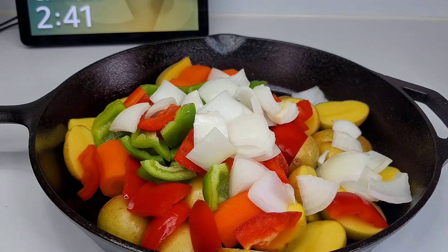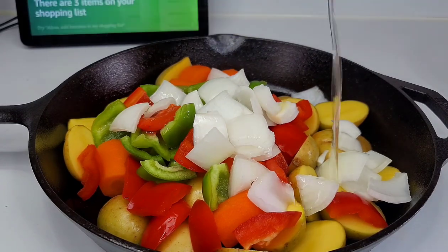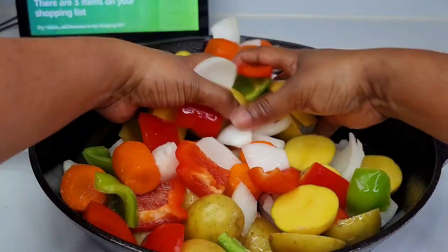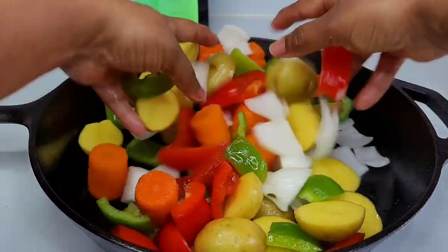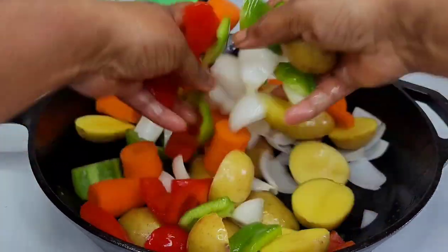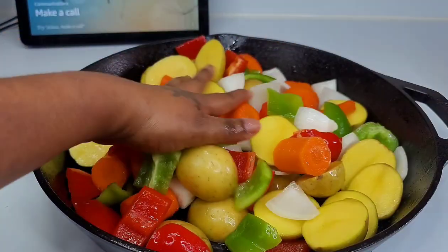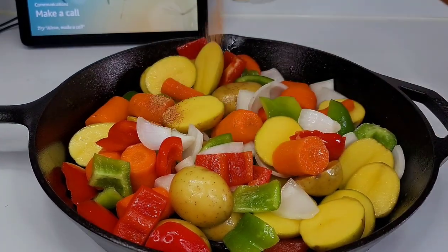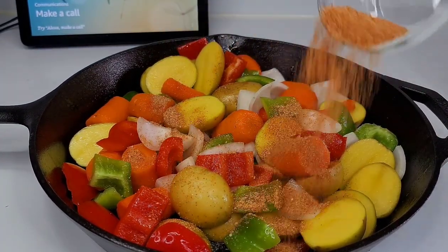You want to add a little bit of oil — whether it's olive oil, canola oil, or any oil of your choice — drizzle it over top of the vegetables. Then add that seasoning that we set aside and mix really well until the vegetables are nicely coated. Then we will place our chicken thighs right over top.